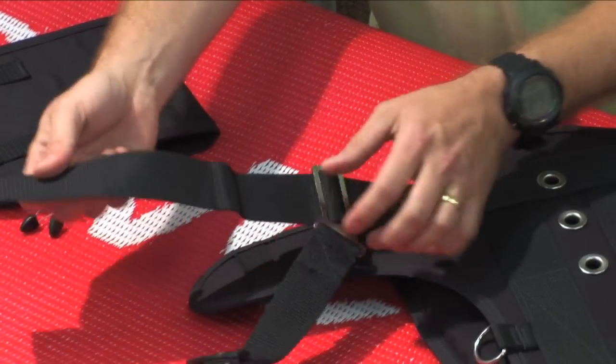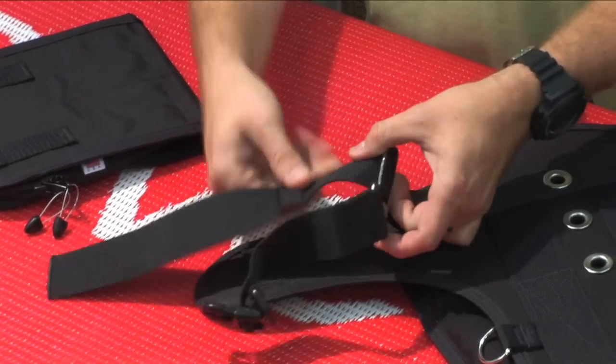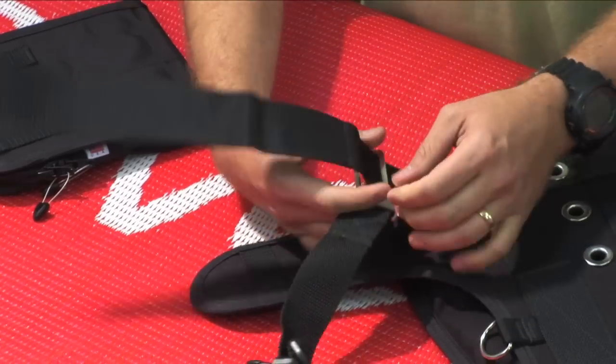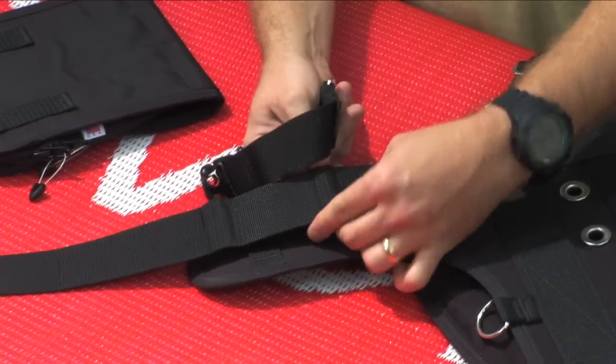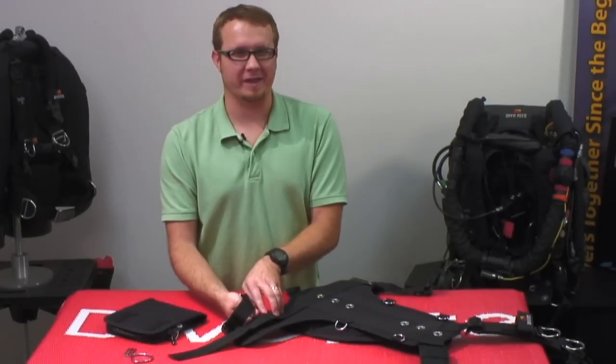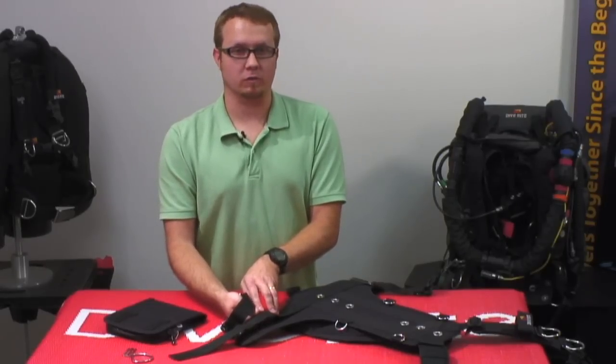I've already pulled this off. What I'm going to do now is pull this out of the way, but remember where I've placed that. A lot of times the webbing is going to take a set, so you don't have to worry too much about marking it with a pen or marker.